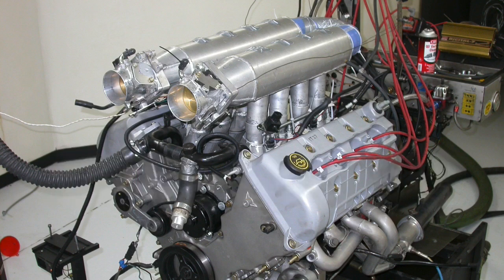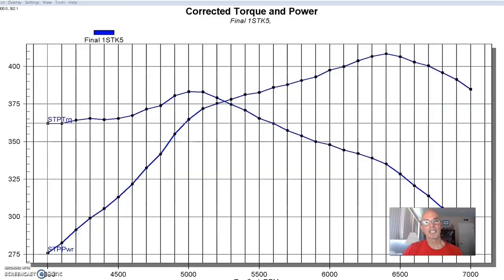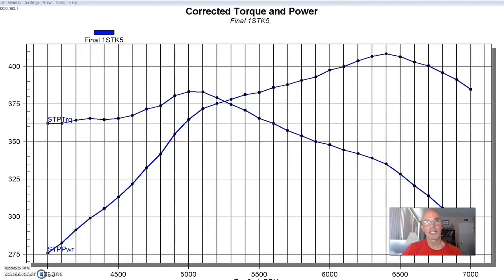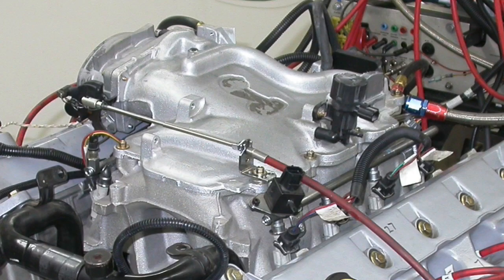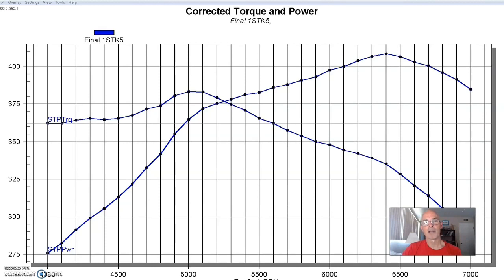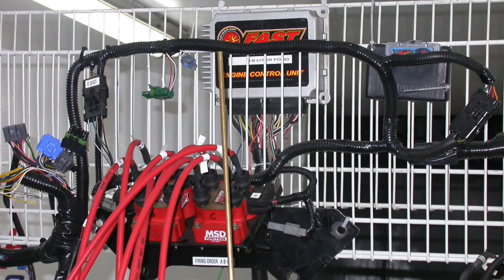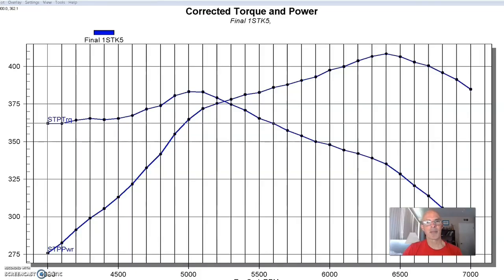This next test was run on another 4.6 liter 4 valve — the later version. This test motor came from Sean Highland. It was a 10-to-1 Cobra motor, 4.6 liter 4 valve with stage 1 cams, equipped with the factory 2001 4 valve intake manifold and throttle body. This combination was also run with Hooker long tube headers, a FAST XFI management system, and 36 pound injectors.